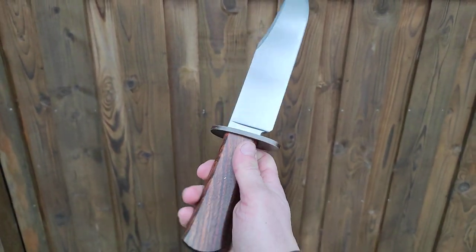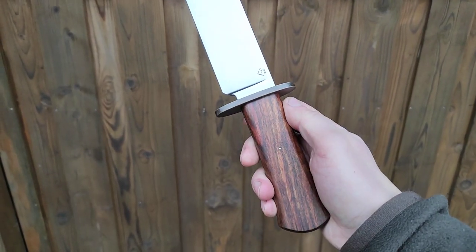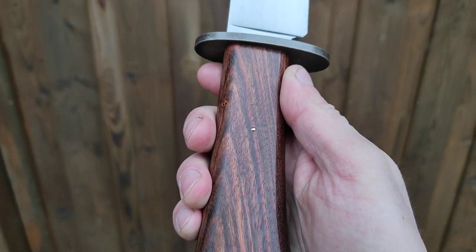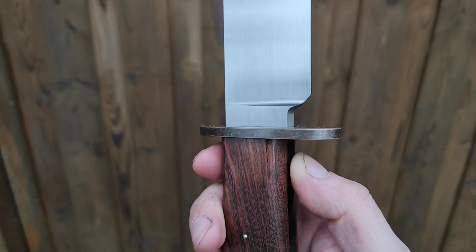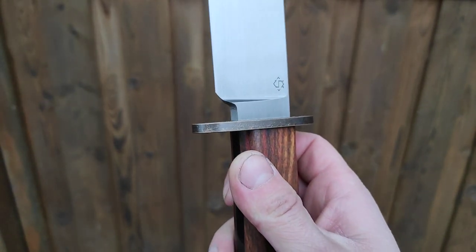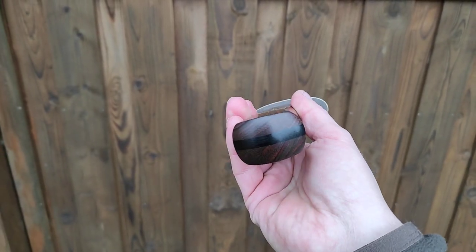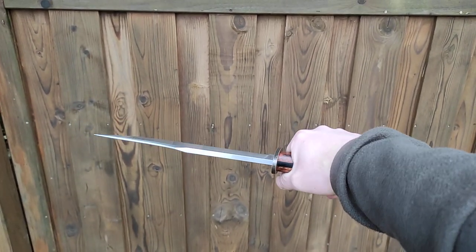The handle is made from Namibian rosewood with a black micarta frame and a nice little domed pin. Here are some details of the grinds and guard. It's a nice and simplistic handle — I really like how it feels in the hand.